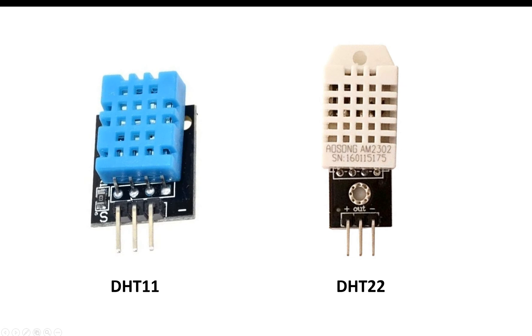The sensor has 4 pins, but if we use the module then we have 3 pins because one of the pins is not connected in both cases.